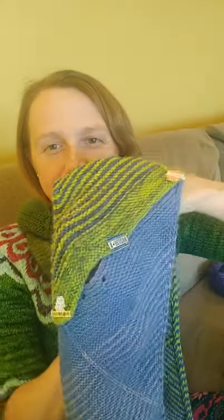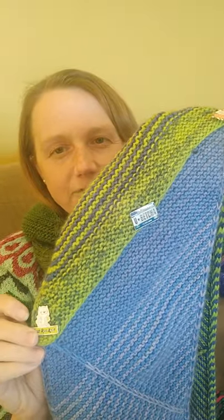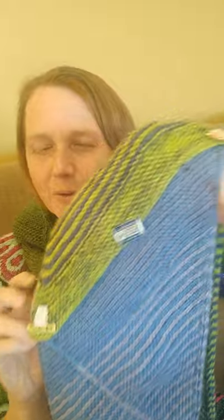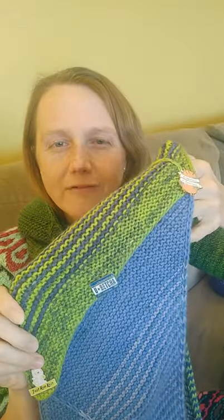I thought it would be fun — I do have the buttonholes on there — to use my enamel pins to close it up, with good locking backs so they won't fall off. I've got 'Happiness is Handmade,' 'You Betcha Minnesota,' and a Just Run It enamel pin. This one is a good long cowl, and you can wear these just kind of dangling around your neck.